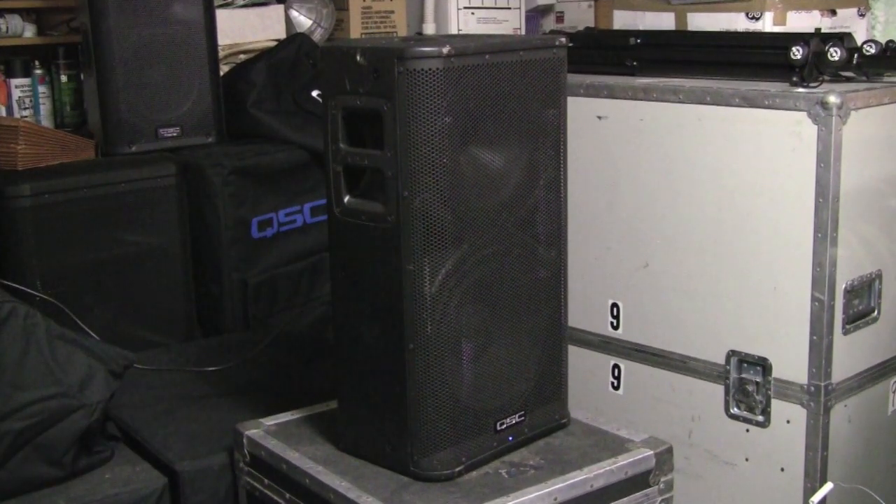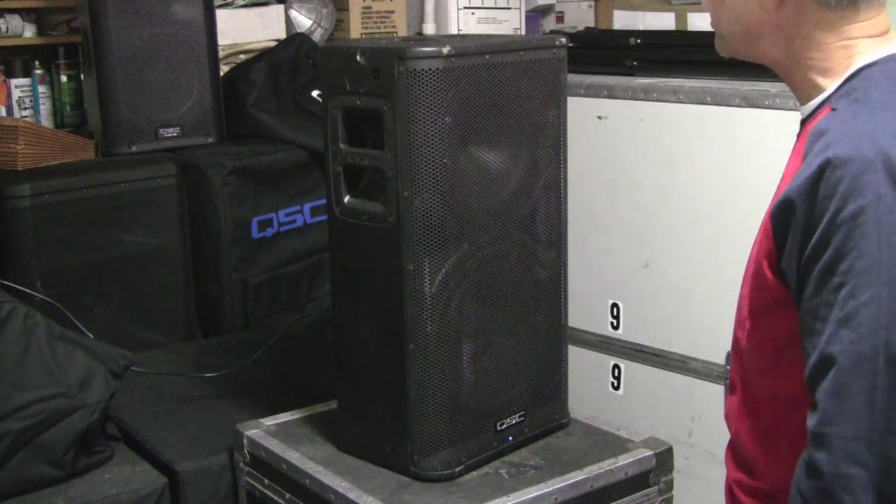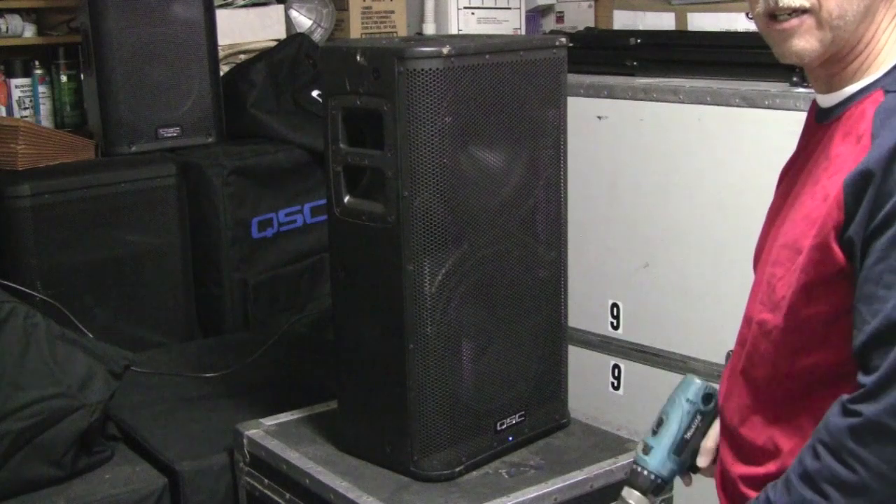For those of you wondering what's inside the QSC HPR speakers that makes them sound so good - we just recently picked up a pair of the 12-inch two-way powered cabinets on Craigslist. We're going to take them apart and do a quick video on what's inside: the drivers and the construction of the cabinet. As QSC would say, we're going to see what the HPR is going to bring. First thing we're going to do is take out all the Phillips head screws around the grill so we can get to the speakers.